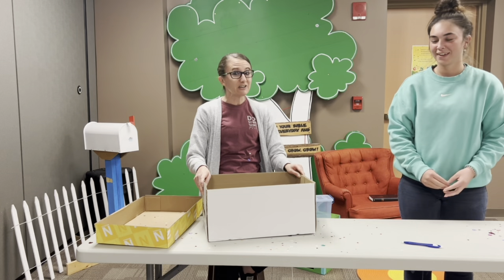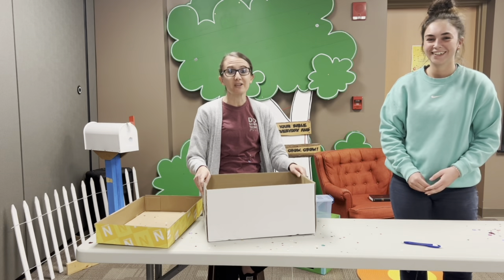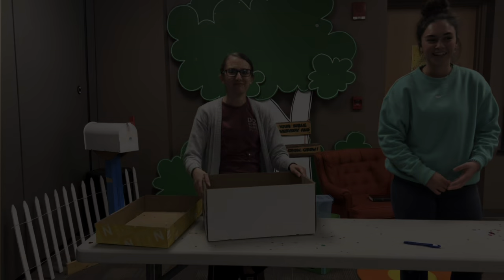So join us every week to hear our theme, Confetti Toss, where we are celebrating that we can love like Jesus. See you next time. Bye.